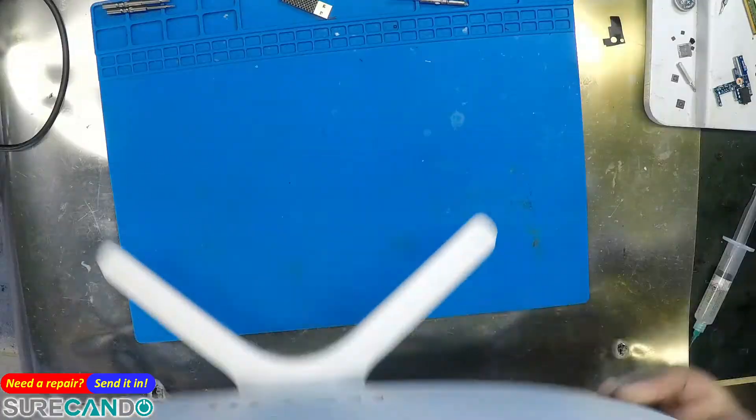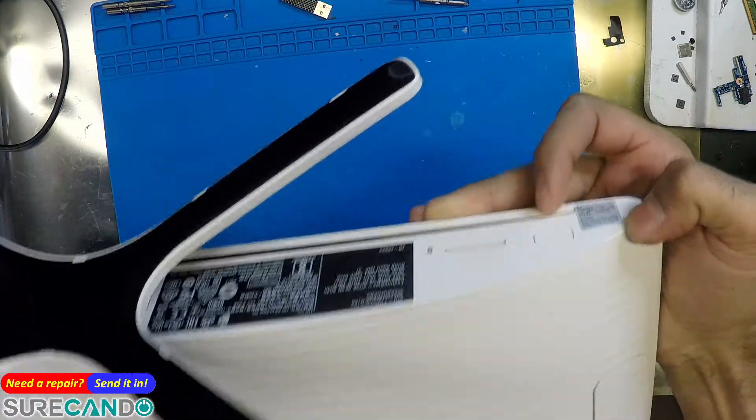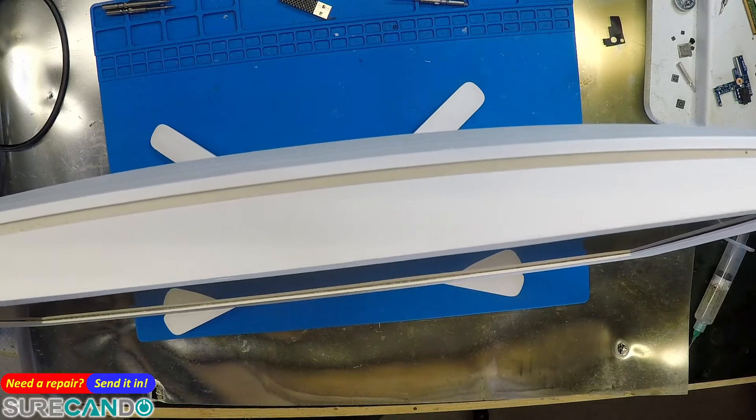All right, we have an HP, we're going to do an SSD upgrade, and I have no idea how to open this but we'll figure it out. This is running a 1 terabyte hard drive.